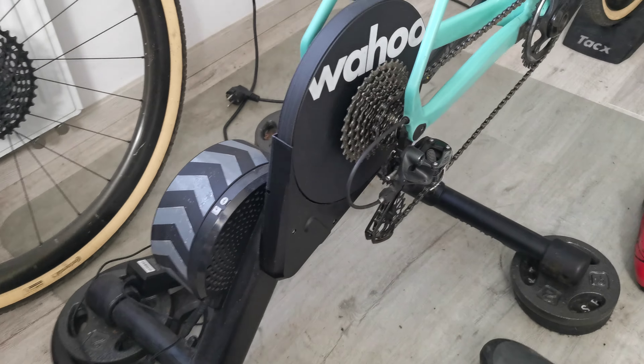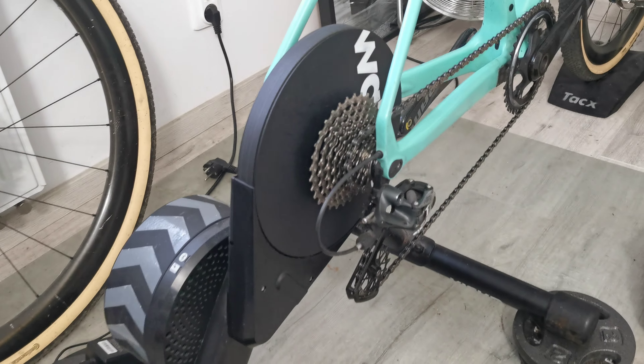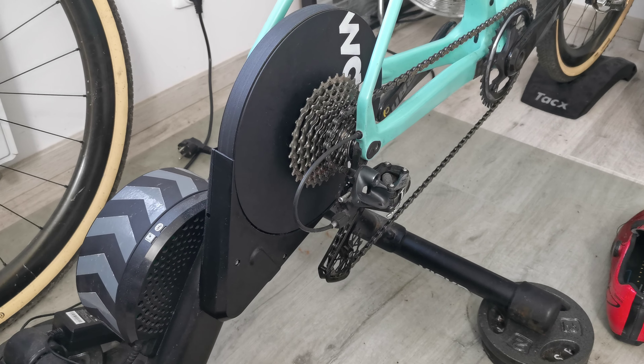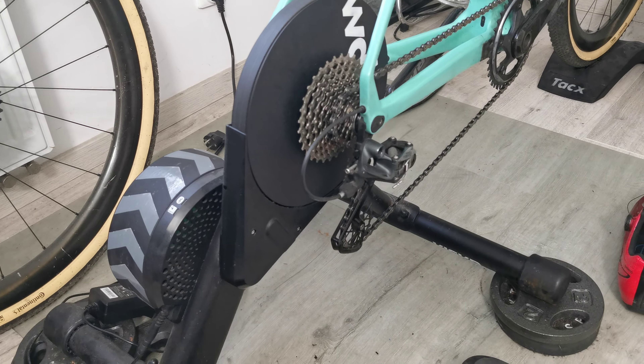It's the Wahoo Kickr Core — a well-known model. I've been a happy owner of this since three years. It's a very robust, reliable, and tough device. I think it's tougher than Russian tanks, although it's not perfect.